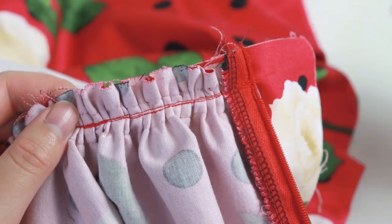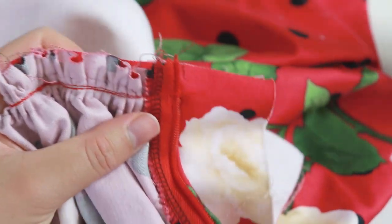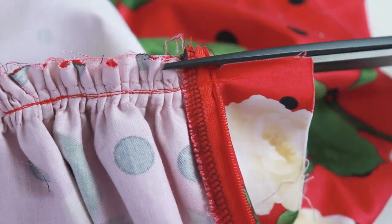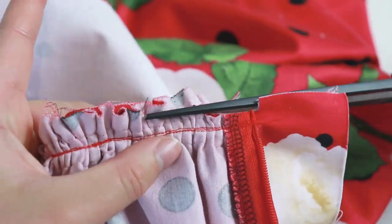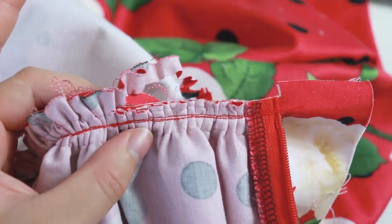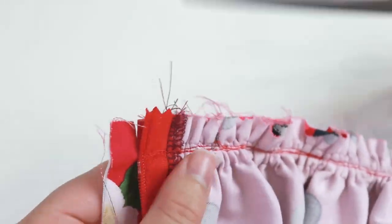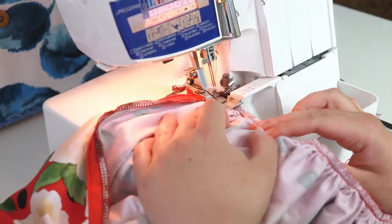We need to carefully trim off excess seam allowance but keep the shape of the waistband. So I'm going to snip into the waistband for about half of the seam allowance next to the skirt, then fold away the rest of the waistband and trim off half the seam allowance for the waist seam. Finish the raw edge of this seam.